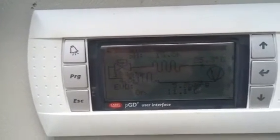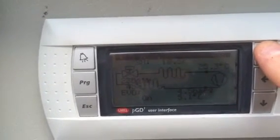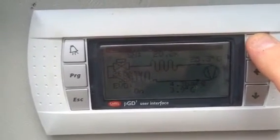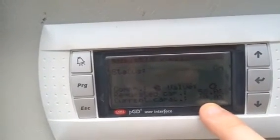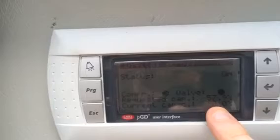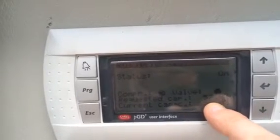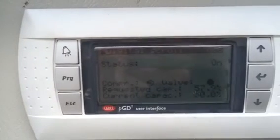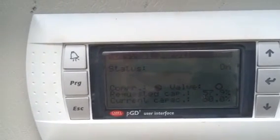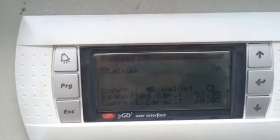That fluctuation is probably related to the modulation of the solenoid valve of the digital scroll compressor. The current capacity is 50% with a demand of 57%, so you can see the valve pulsing — the solenoid valve turning on and off, right now off, and then back on in a second, creating modulation on the refrigeration side.